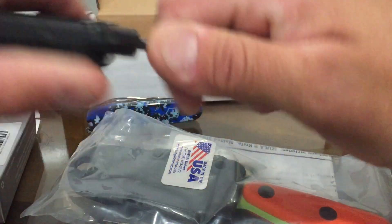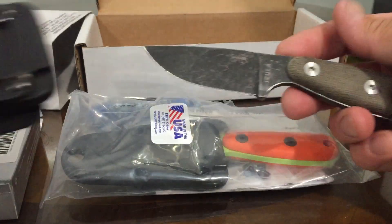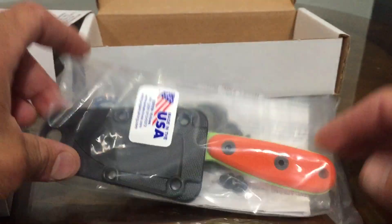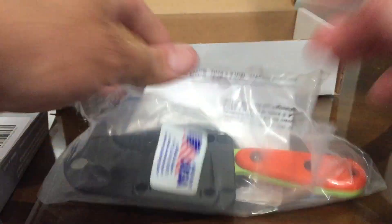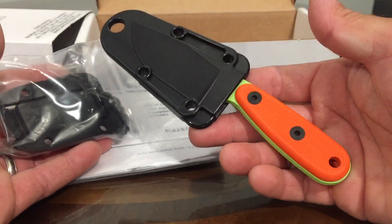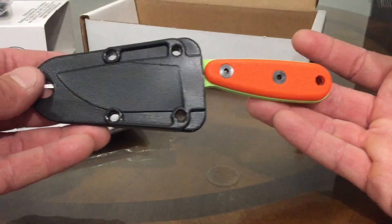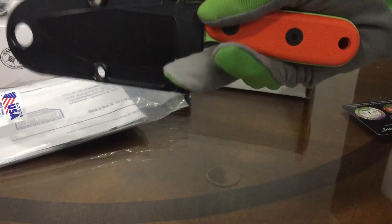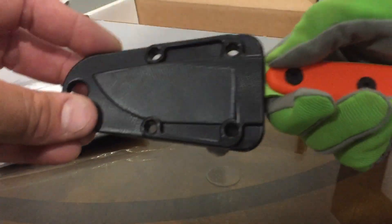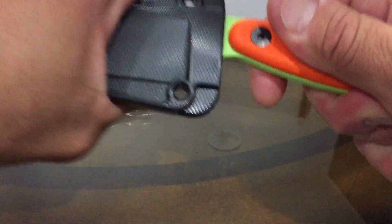Now put your gloves on while I open it. Safety first — especially if they want to start learning how to use knives, this is what can do it. There you go. I'm going to hold on to it a little bit. See how heavy it is? I'm going to show it off. Cool, huh? Like it?